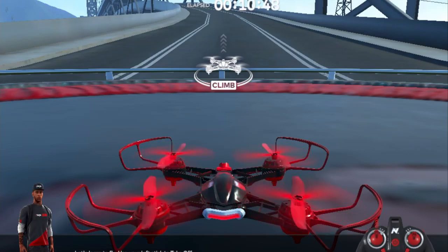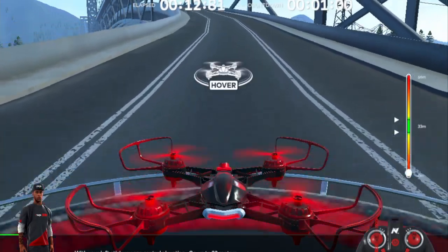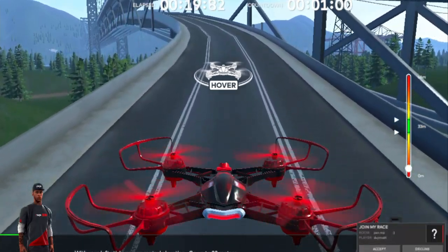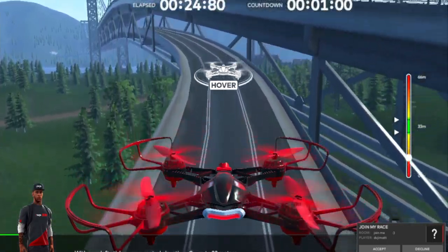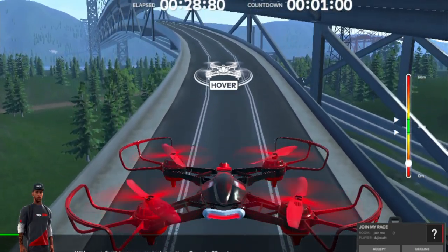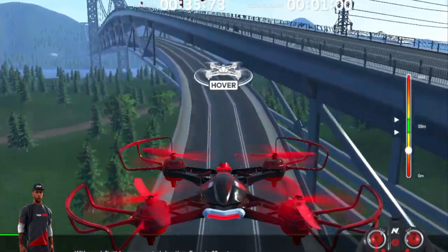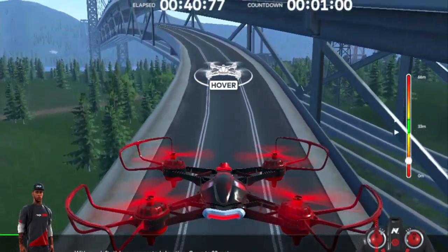We're going to take off here — you push the left joystick up. As you go up and down, that's how you move up and down, by moving the left joystick up and down. Give it a try. It's going up here — get a good view. Come on back down. We've got to go up here to 32 meters.